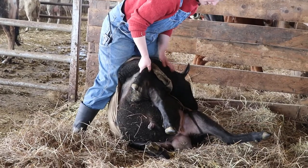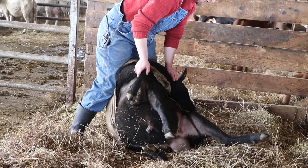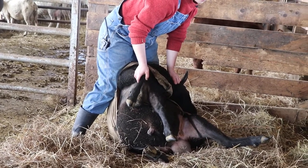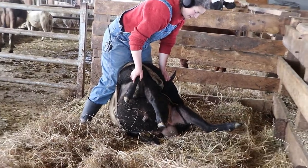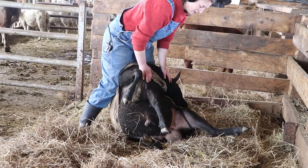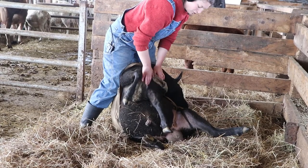If you want to learn to shear, I suggest forgoing the YouTube videos and learning from a professional shearer, because you'll get that hands-on experience on how to roll them around, which way to go, and how to hold your shears.